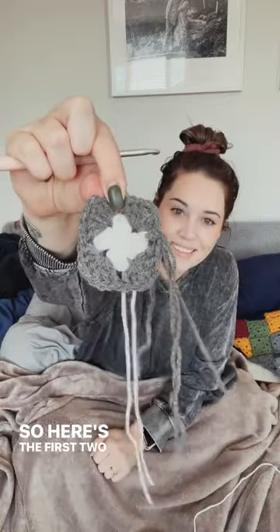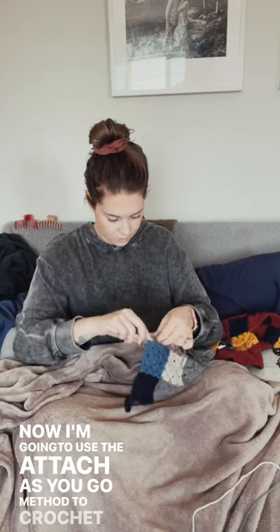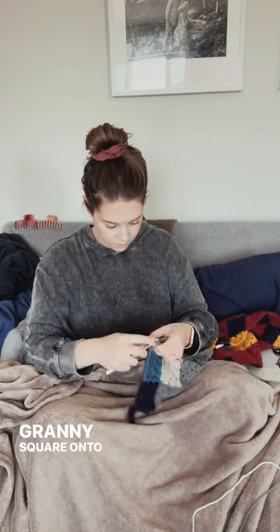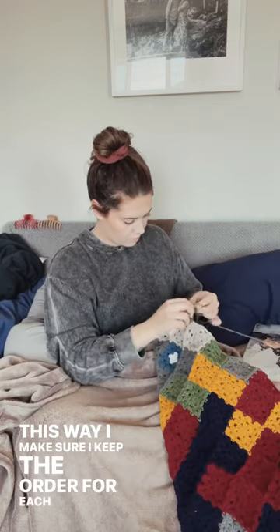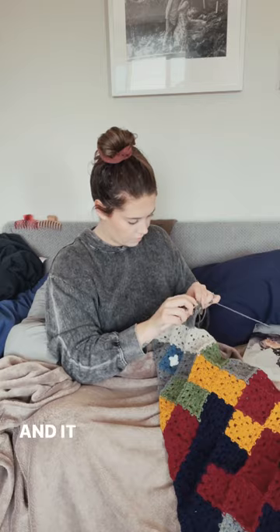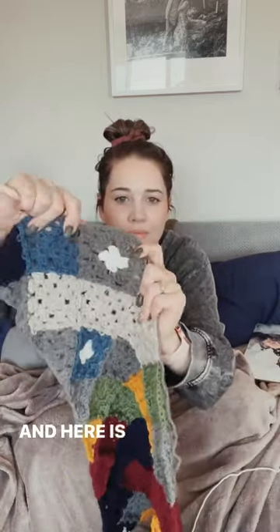So here's the first two rows. Now I'm going to use the attach-as-you-go method to crochet my granny square onto my blanket. This way I make sure I keep the order for each granny square for each day, and it just saves me some time so I don't have to attach them at the end. And here is March 1st attached.